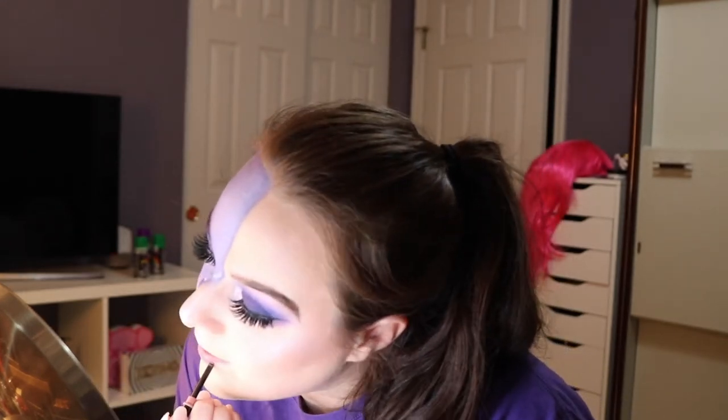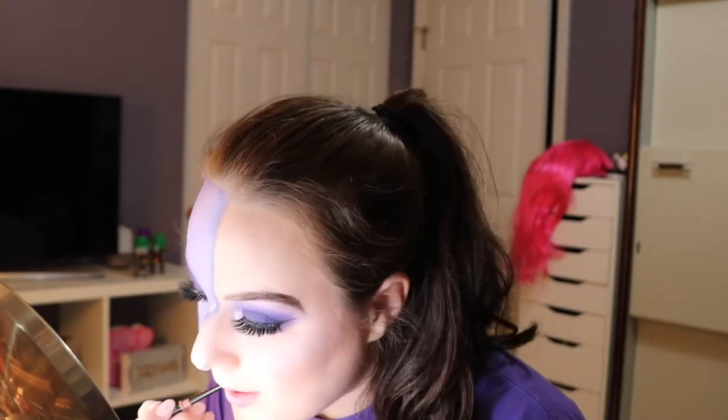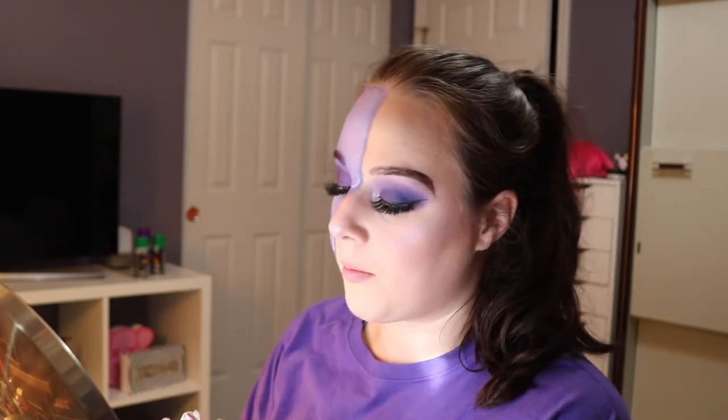Put on just a peachy toned lipstick. I'm just going to use this lip liner from Mary Kay in light nude. And then I'm going to take Blankety by MAC.